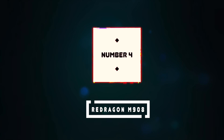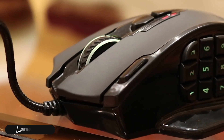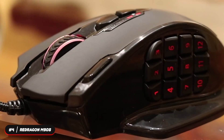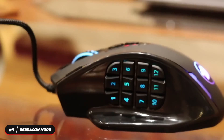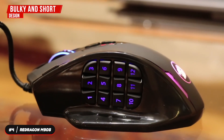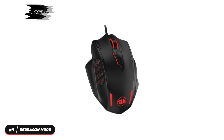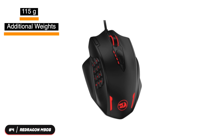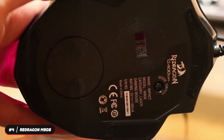Number four, best MMO mouse: the Red Dragon M908. The Red Dragon M908 is our selection as the best budget MMO mouse. The mouse is designed for right-handed use, has a bulky and short design that is better suited for medium and large hands. It weighs 115 grams and comes with additional weight for you to fine-tune to your preference.